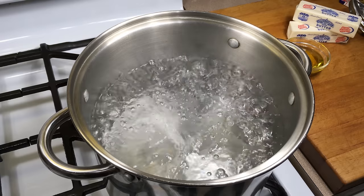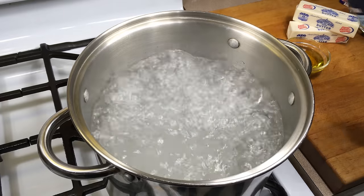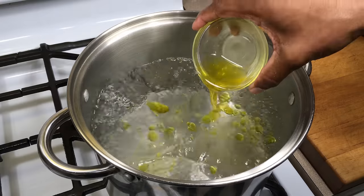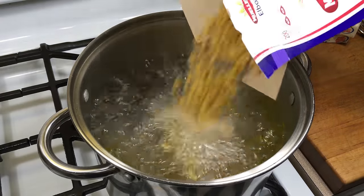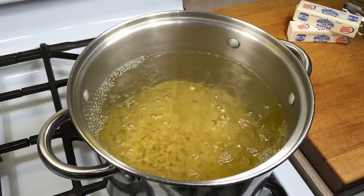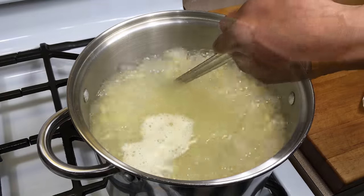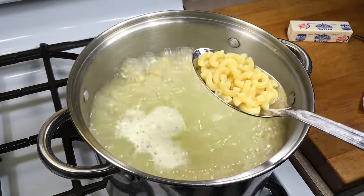Bring a pot of water to a boil, add a little bit of sea salt, a little bit of olive oil, and add your macaroni. Once you add your macaroni, you might want to keep it moving so it doesn't stick together. When cooking your macaroni, you definitely don't want to cook it to death. You want to cook it to where it's just shy of al dente. The best thing is to just taste a piece as you go along.